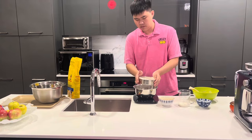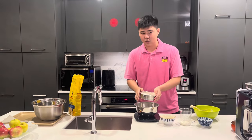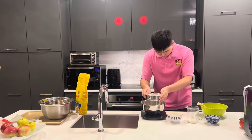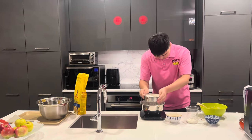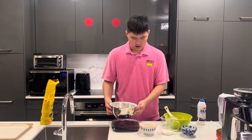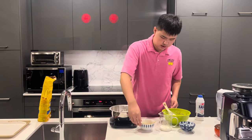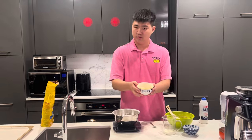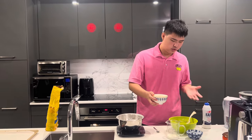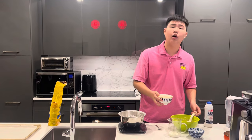Sifting is gonna take some time but the good stuff is waiting for us. Now we got all the flour done, and the next step is to pour the eggs into the butter mixture with sugar and coffee.